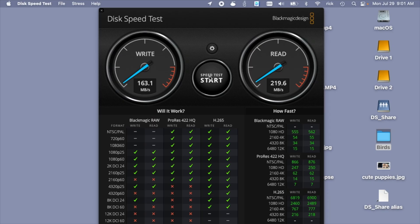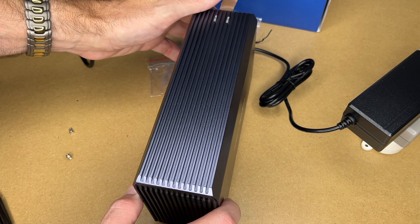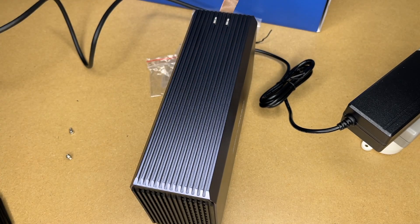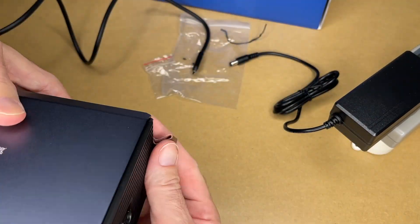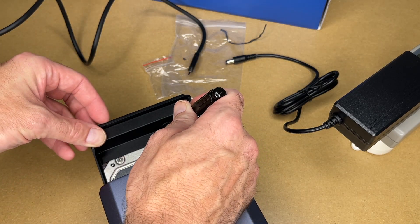Let's do a speed test on the drives as-is. Those are the speed test results for both drives — we got around 220 megabytes per second read and write. I'm going to eject these, turn this off, and unplug it, then we'll switch the RAID mode.